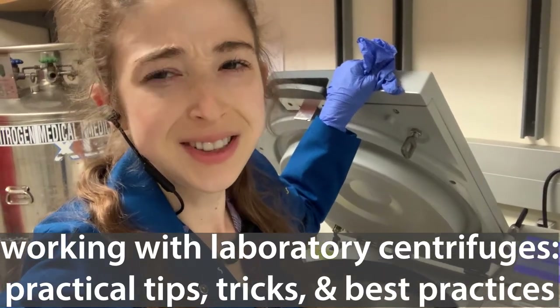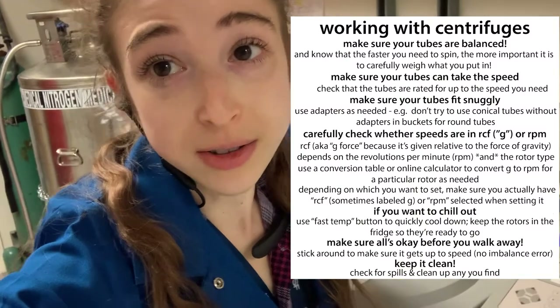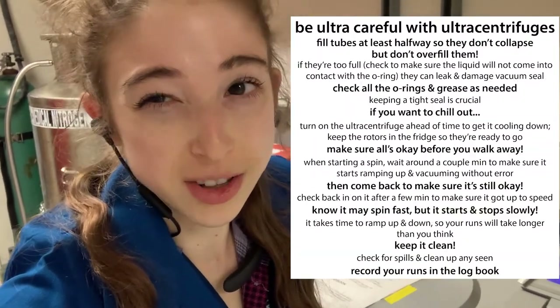If you're a huge fan, you don't lose, at least if you follow good centrifuging practices. So today, here's a practical guide on using laboratory centrifuges, both the normal kind and the ultra kind.